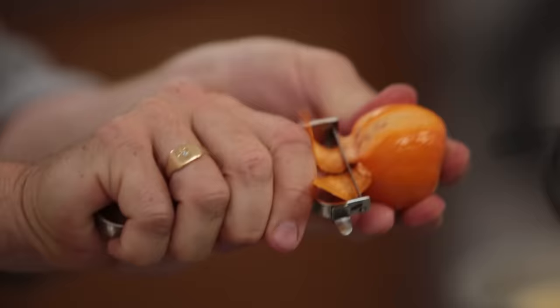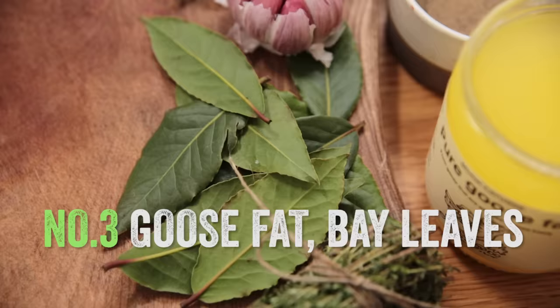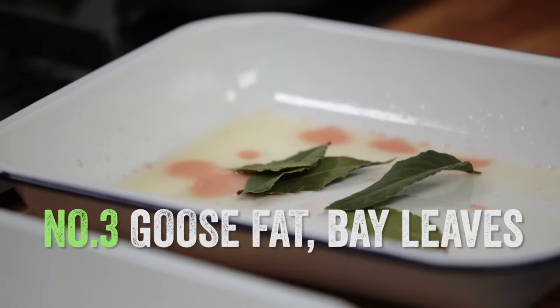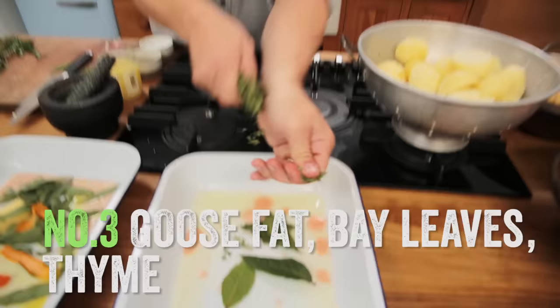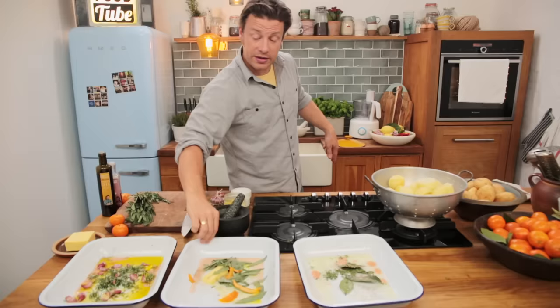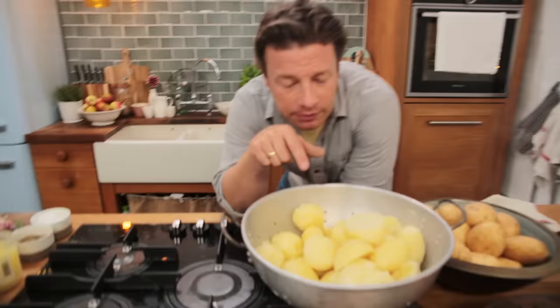That goes in and then we've got clementine. You could use any citrus fruit, but at Christmas that clementine is particularly good — just the zest. Lovely, that will make a difference. Last but not least, goose fat — just go brave on bay leaves. Dried ones are okay, fresh is amazing. Four, five, six, and then go in with some thyme. So we're going to hit these up with some salt and pepper: olive oil, rosemary and garlic; clementine, butter, olive oil and sage and bay; thyme and goose fat. Delicious.